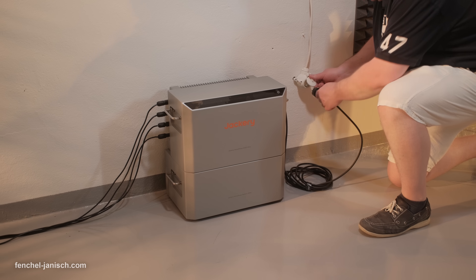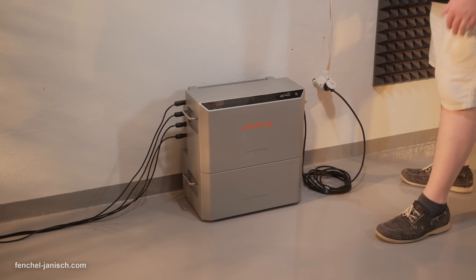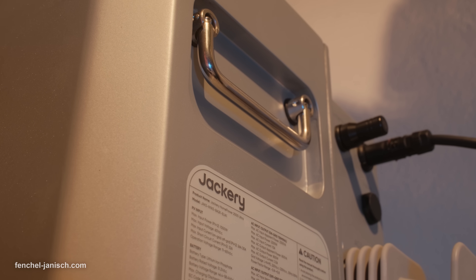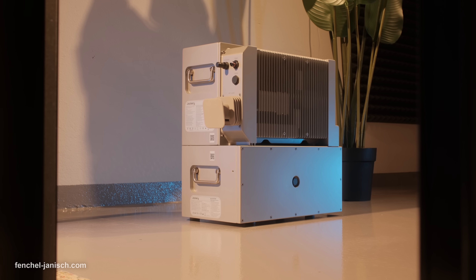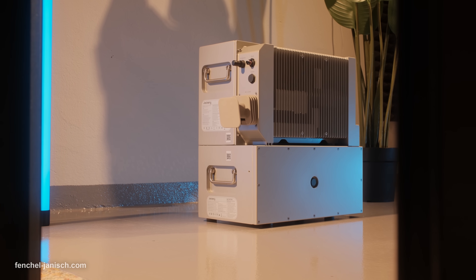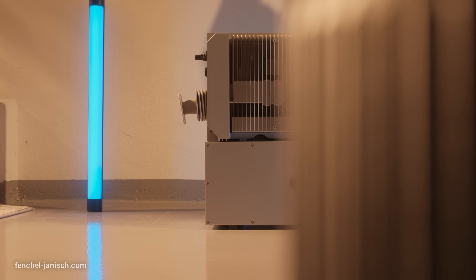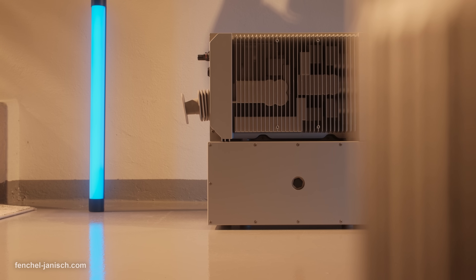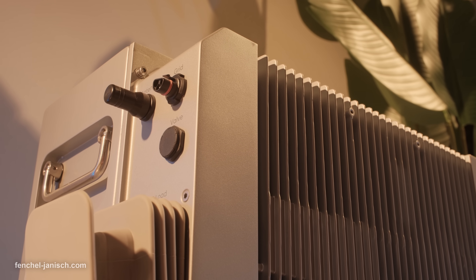Safety is built in at every level. The system features a three-tier fire protection setup with active risk detection and automatic aerosol extinguishing. It operates safely between -20°C and 55°C, carries an IP65 dust and water protection rating, and has undergone over 1,000 verification tests. With a 10-year warranty, it's one of the most robust systems available today.